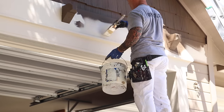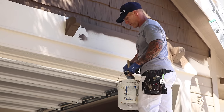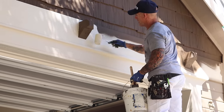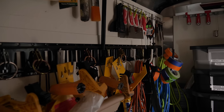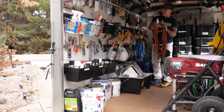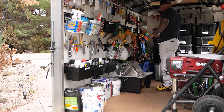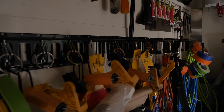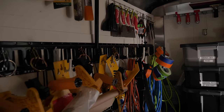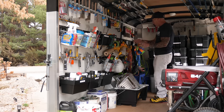Down here I've got two-gallon buckets, cut-in buckets, and roller buckets on the ground. I've got E-track devices for holding extension cords — I like to have a lot, I've got three right here. The E-track system also holds my caulking guns — I just hang them right on here and usually have multiple caulking guns hanging there.